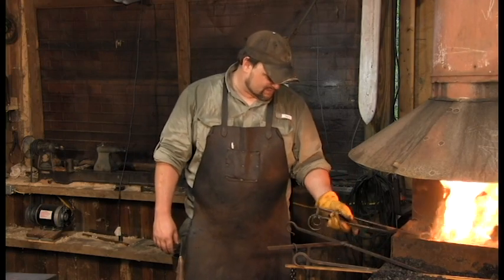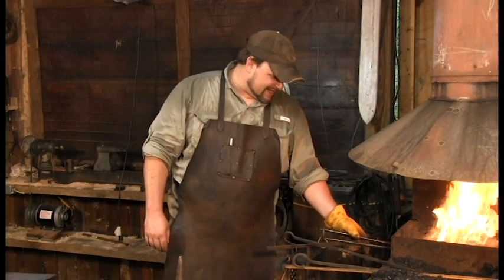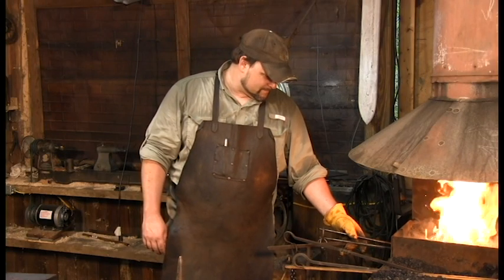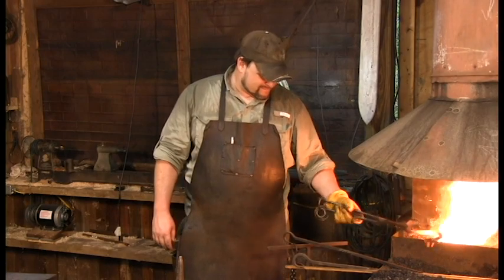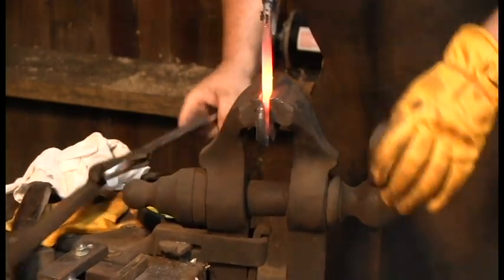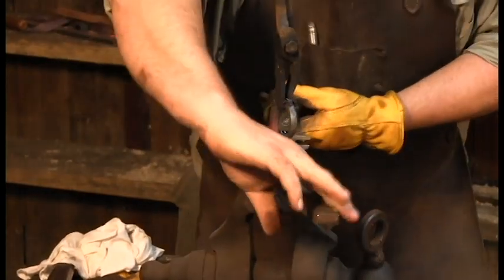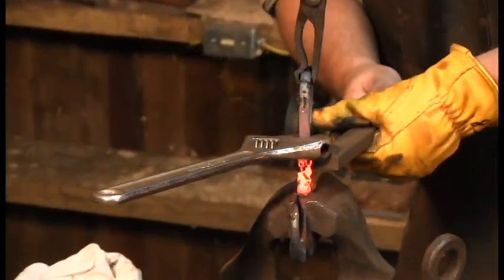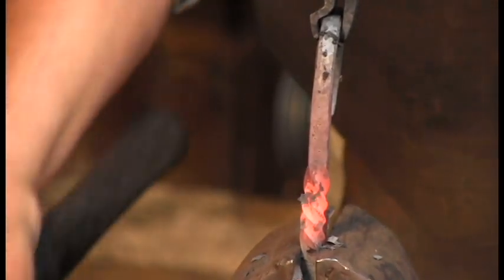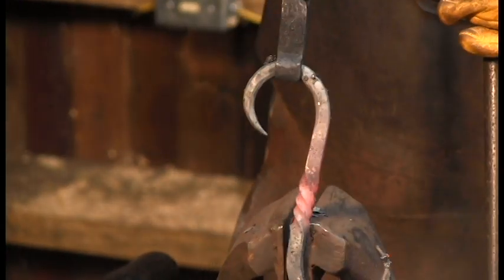I've got everything in place. I'm going to make sure I've got the right heat. I don't even take the tongs off of it — I adjust it. We're going to go all the way around. You want to eyeball it, of course. If you've got it off in the bend, you want to adjust it while it's still here in the vise. And look at there — there's your twist.